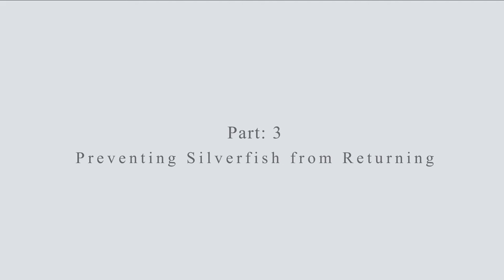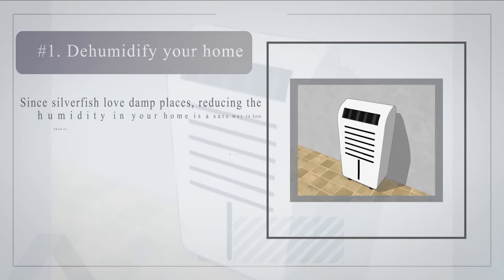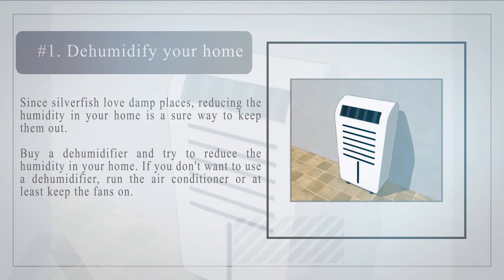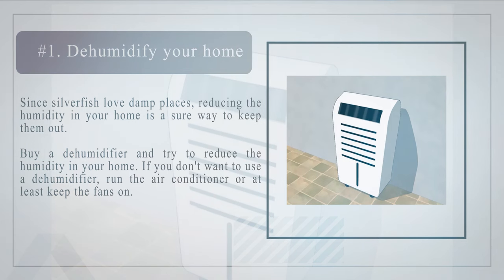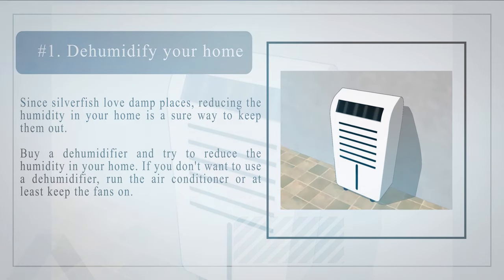Part 3: Preventing silverfish from returning. Number 1: Dehumidify your home. Since silverfish love damp places, reducing the humidity in your home is a sure way to keep them out. Buy a dehumidifier and try to reduce the humidity in your home. If you don't want to use a dehumidifier, run the air conditioner or at least keep the fans on.